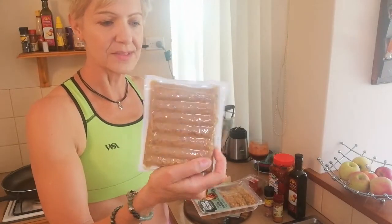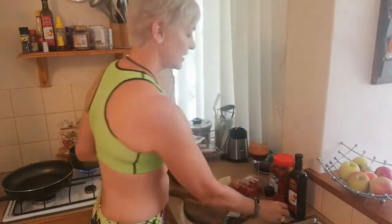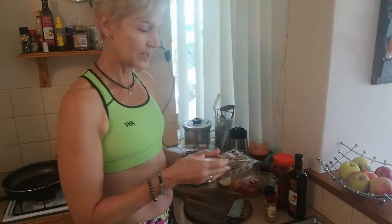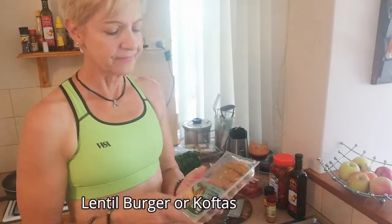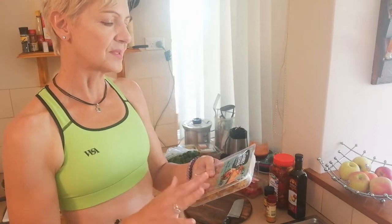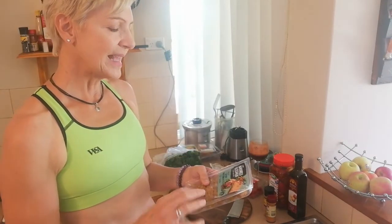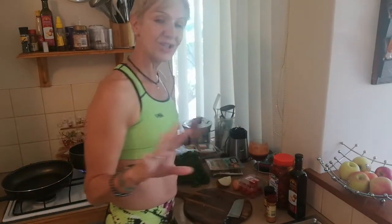For vegetarian options, if you've never heard of tempeh — it's actually made from soy products. You can slice it up, sprinkle it with some all-purpose seasoning, and pop it in the pan. You could also do a lentil burger. I've also got some koftas here — these ones are garden vegetable, but you can get lentil ones and all types of koftas. They're really nice even if you're not vegetarian.